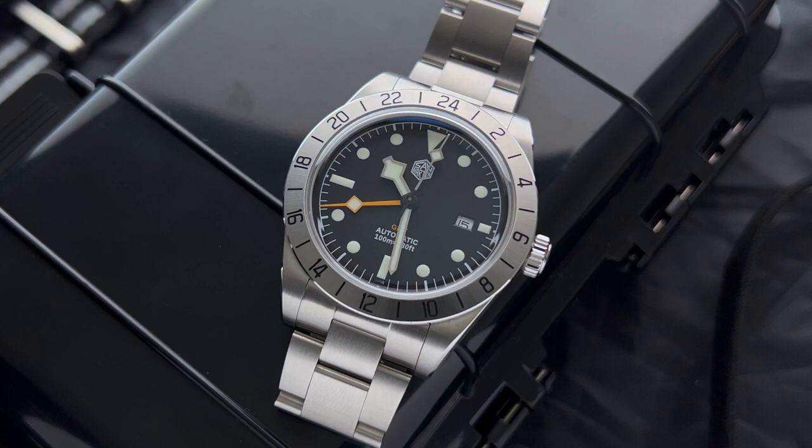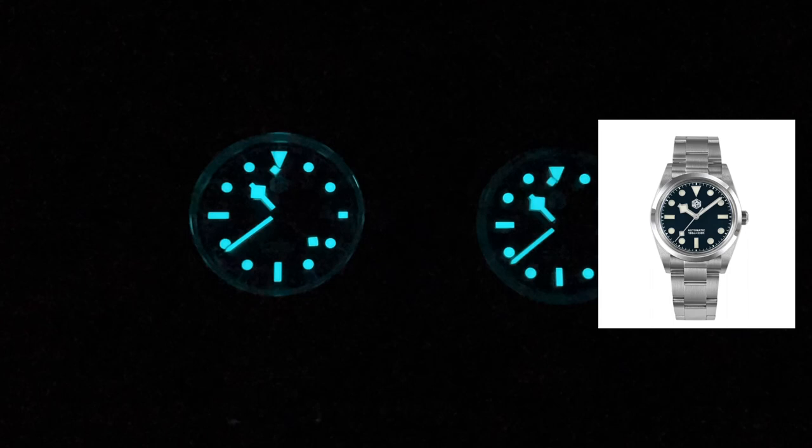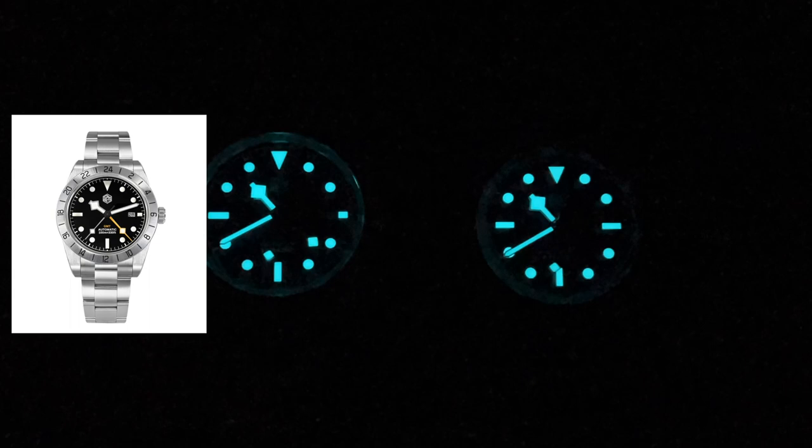One might assume the lume would suffer since the dial is all printed, but the lume is performing really well. Compared to their other watches it does fade a little bit faster — the SN0021 with applied markers has longer-lasting lume. Maybe they didn't manage to apply more layers of Superluminova. Still, the lume is very impressive for a watch in this price category.